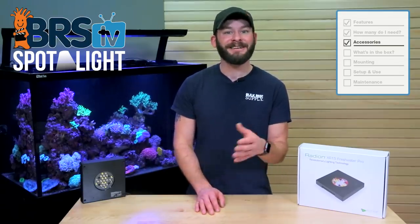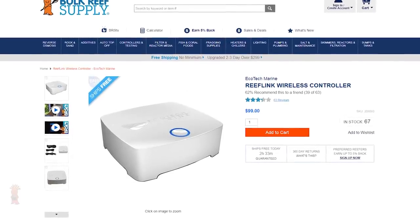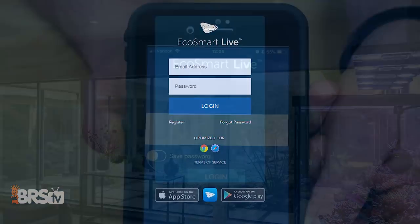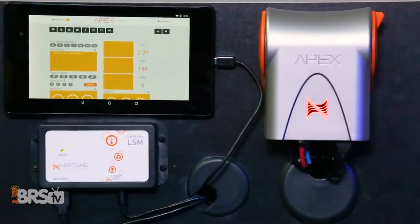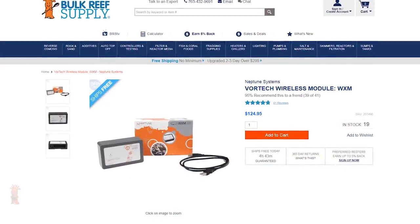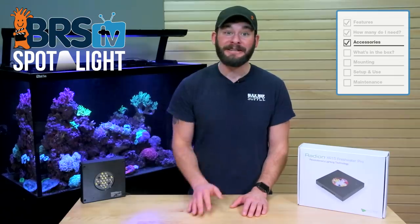There are a couple of accessories for the Freshwater XR15 LED that can help to make programming and adjustments very quick and easy. Using the EcoTech ReefLink, you can connect your light to wireless control through EcoSmart Live, which also includes a mobile app for you to adjust it on the fly. Outside of that, if you have an aquarium controller like the Neptune Apex, you can use the WXM module to connect the Radeon for control through the Apex Fusion dashboard.